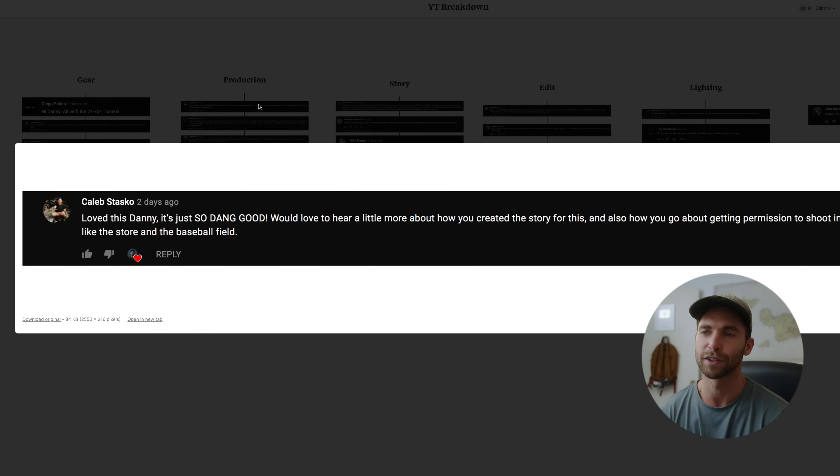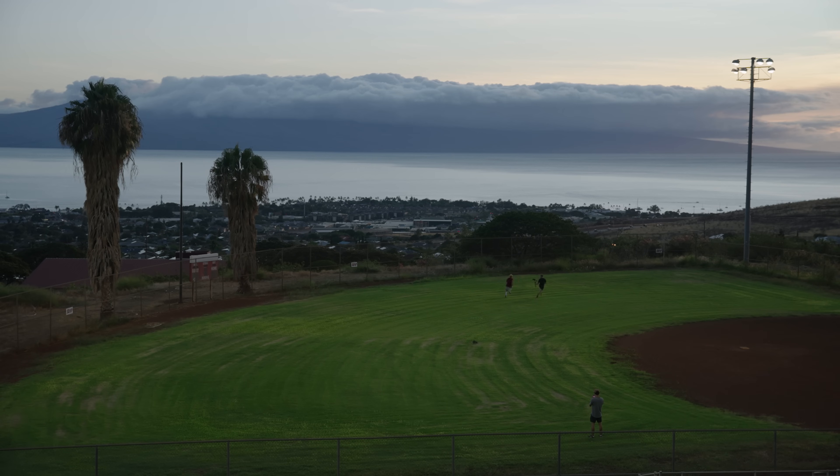Getting permission to shoot in locations like the store and the baseball field was very difficult. I'm not from Maui and don't look local, so getting locations is particularly hard — it's not like back home in Philly where I have a huge network. The baseball field was especially hard because the only fields with lights were run by the county, and they don't want to deal with filmmakers. We had to reach out to a location manager — Pierce from Hana Productions — who knows the Maui film industry well. He handled the permitting and a donation we gave to the school where we ended up shooting.